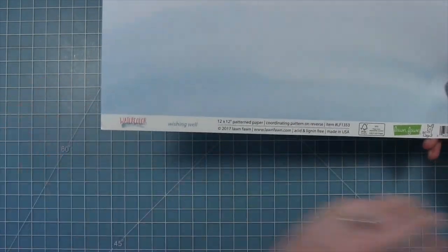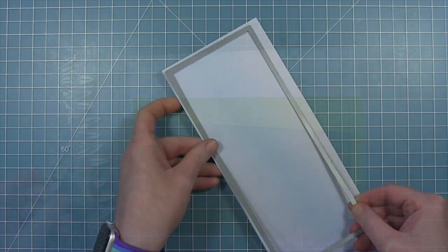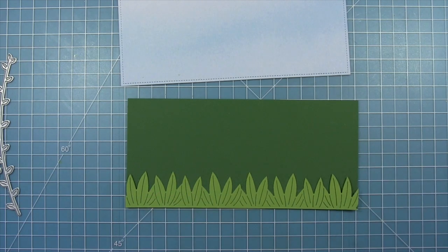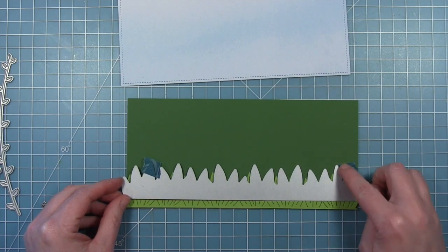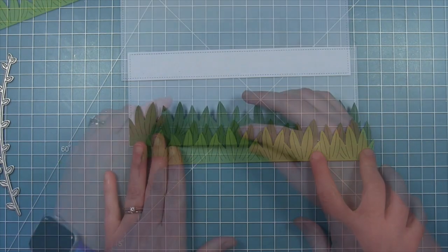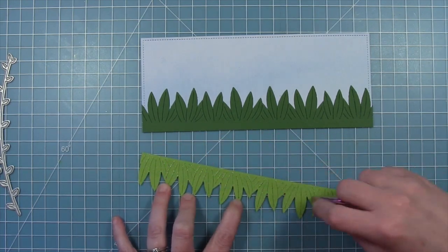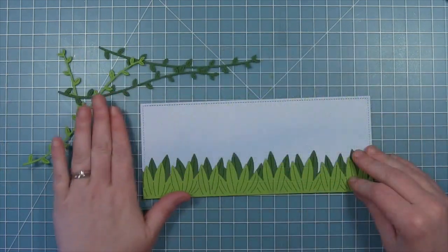I'm going to be remaking a slimline card that Lynette made, starting out using some Watercolor Wishes Wishing Well 12x12 paper and the largest slimline stitch rectangle die to cut the background for my card. Then I'm using the new Slimline Tropical Leaves Border Die to create a border along the bottom. I'm going to be layering two of these together — I've cut one from Cilantro cardstock, and now I'm going to cut one from some Noble Fir cardstock to layer behind it, so you get this really fun layered leaf look. I'll put that darker one onto my watercolor wishes sky, then layer the lighter Cilantro one right on top. I've cut that Noble Fir one a little bit taller so it peeks up behind the Cilantro.